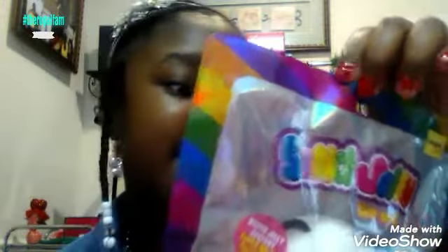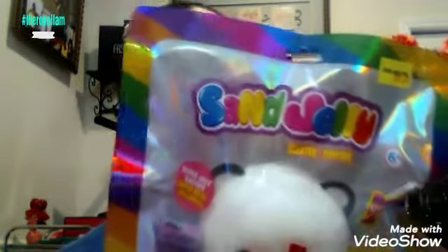It is scented but it doesn't smell like any type of food or anything like that. I really do like this rainbow packaging — I really like the pattern on it. So let's go ahead and squish the squishy in the packaging and see how it looks.